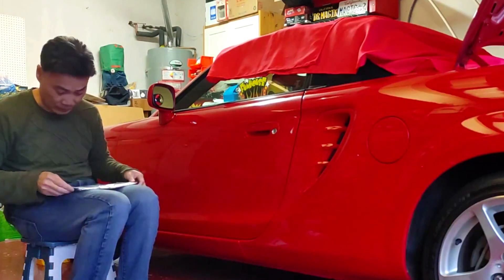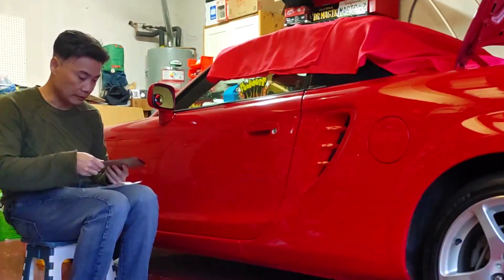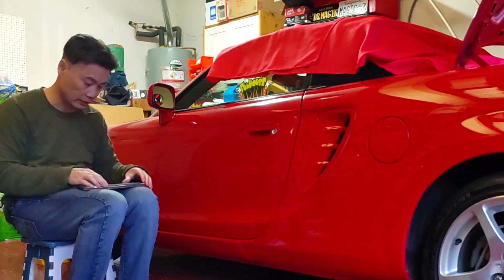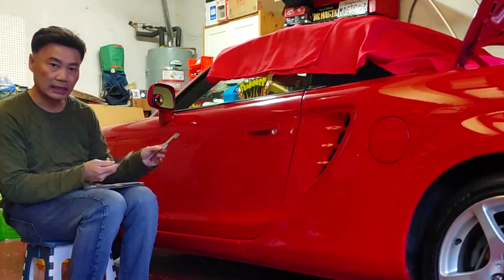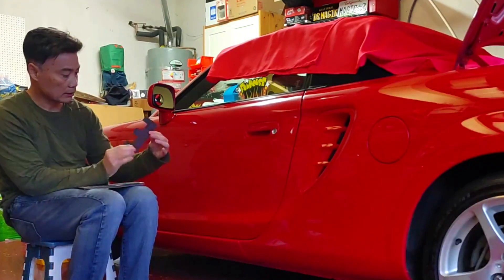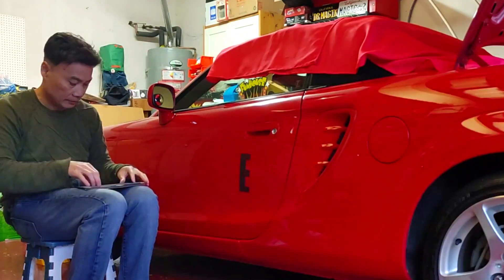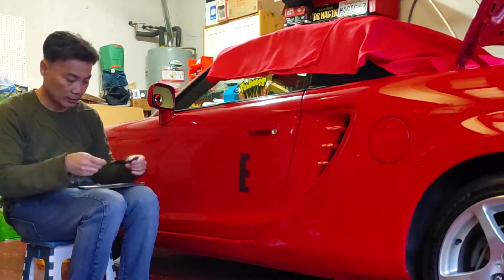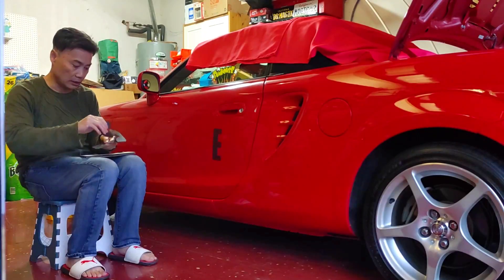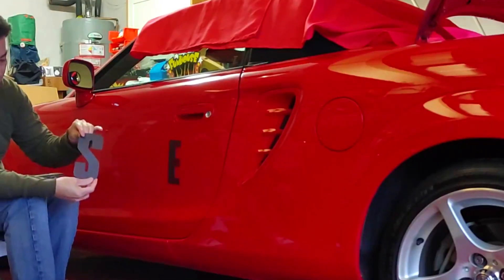I'm not any racer by any means, but when you go autocrossing it's nice to have numbers ready to go so you don't have to do the paper number with tape and all that. You get two sets so you can put them on each door. Here's what the letter looks like - just plain and simple. They're pretty thin and I really like the fonts on these letters. There are a couple different companies that do this but the fonts on this one are really nice.